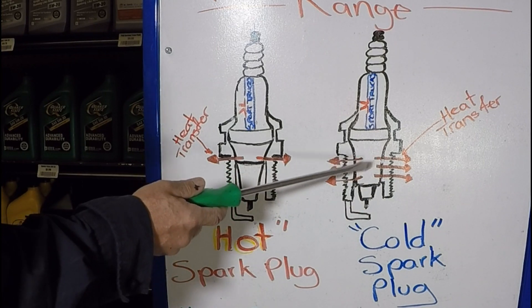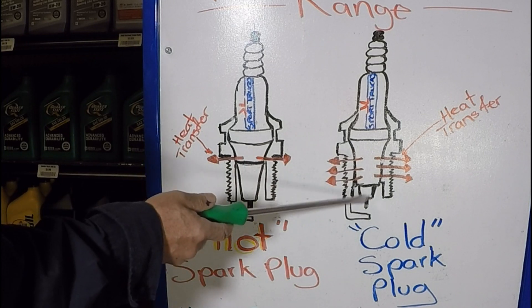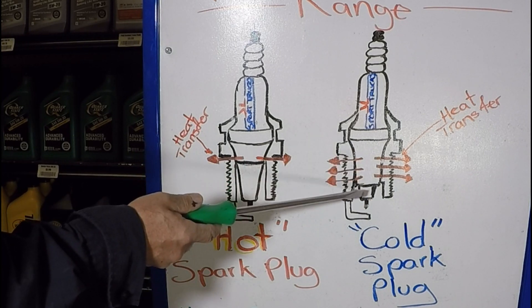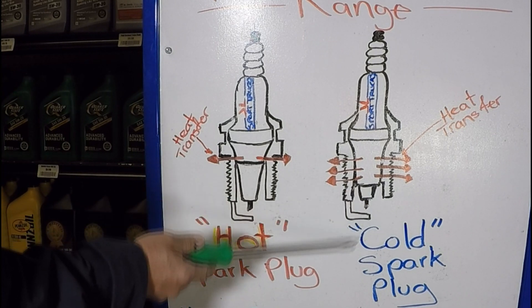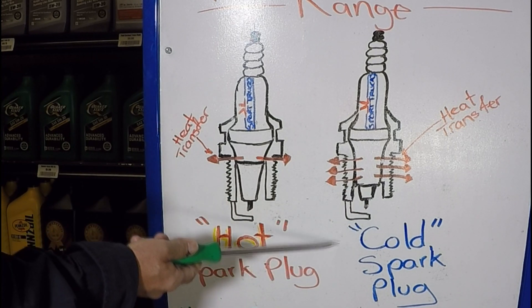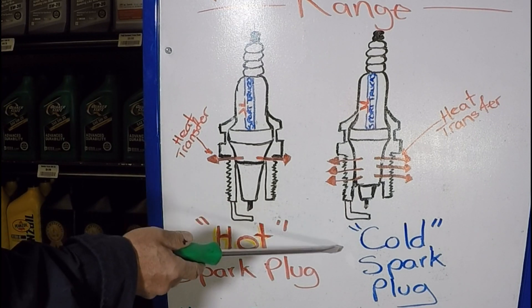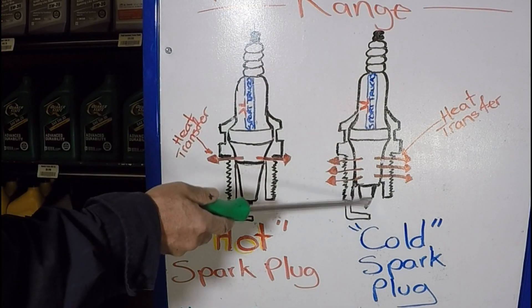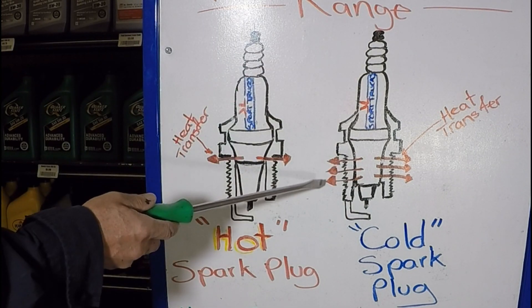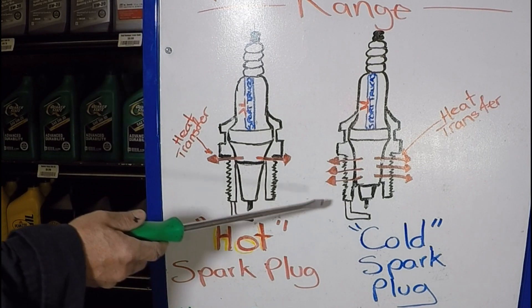When an engine has very high combustion chamber temperatures and the spark plug remains glowing hot, it's going to cause pre-ignition. If the electrode is still glowing hot while the piston is in its compression stroke and not all the way up yet, it could ignite the mixture well before it receives the current from the ignition coil to create a spark. Those are a couple of the main reasons why it's so important to choose the correct heat range for spark plugs.